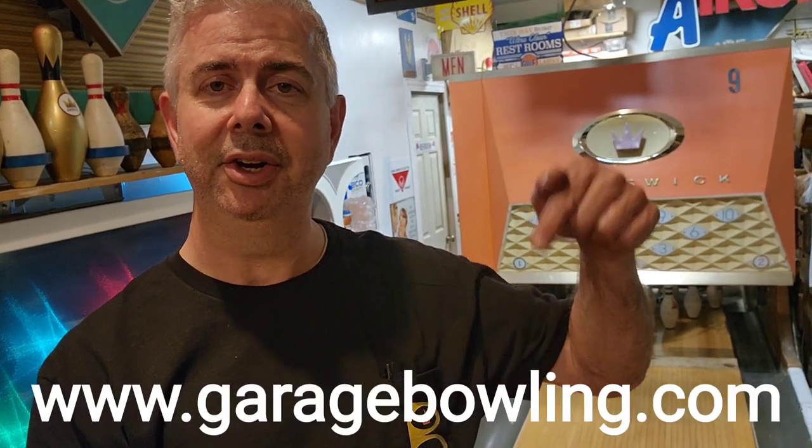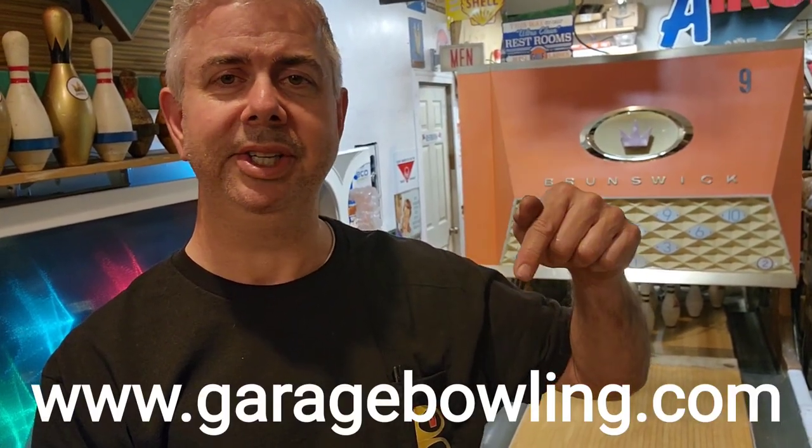If you haven't bought one yet, GarageBowling.com — real easy. Just go in there; they're about $20 each for regular sizes up to extra large. Or if you want plus sizes or pockets, they're also available on there. Just check out the categories and look at them all, especially the one down at the bottom.